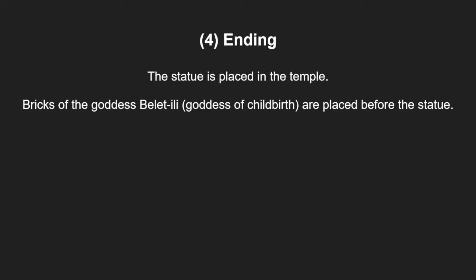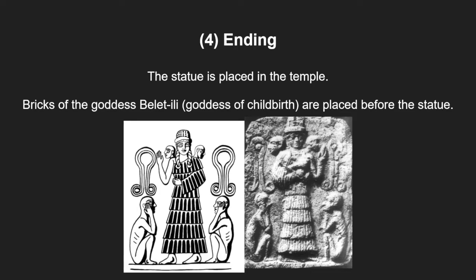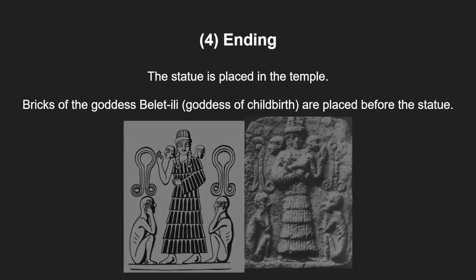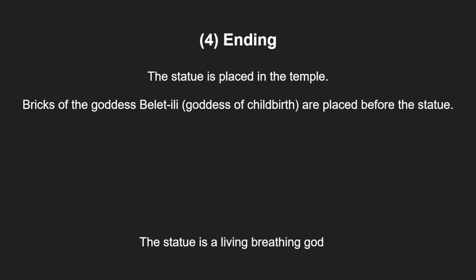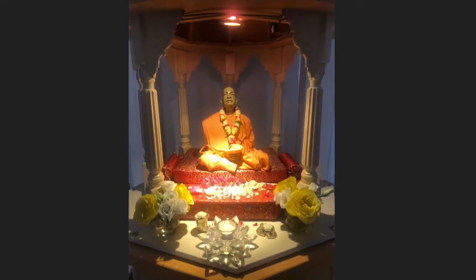The ritual ends when the statue is placed in the temple and the bricks of the goddess Baletili, the goddess of childbirth, are libated and placed before the statue. The goddess acts as a kind of midwife to the god giving birth to themselves. The statue is now a living and breathing god.